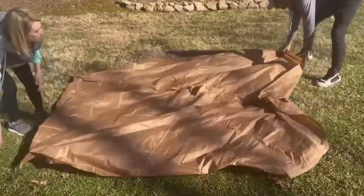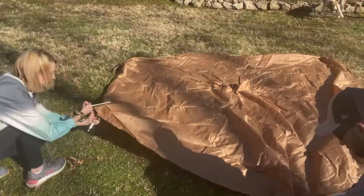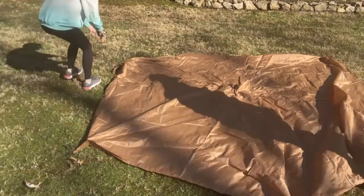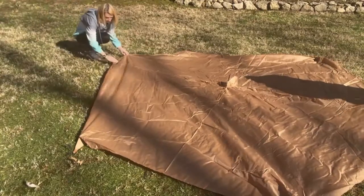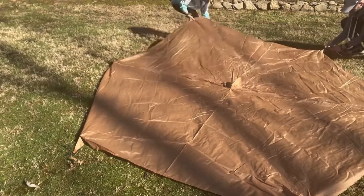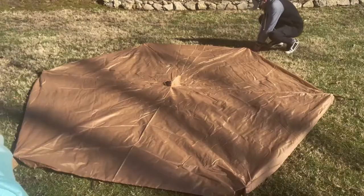The first thing you lay down is going to be a waterproof hexagon floor mat. This is going to keep you off of the ground, and because it's waterproof, it's going to keep any moisture completely away from you while you're resting on it. The other nice thing is you're going to be able to stake it down, but you can even use this just to lay on without having the cover over top of it.